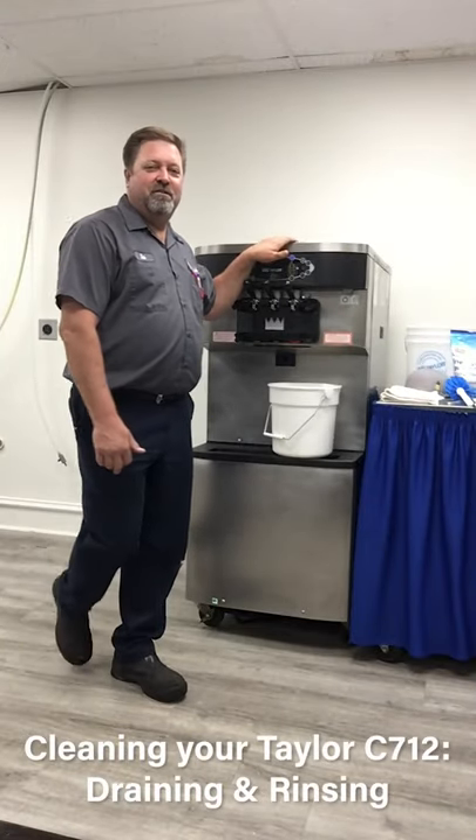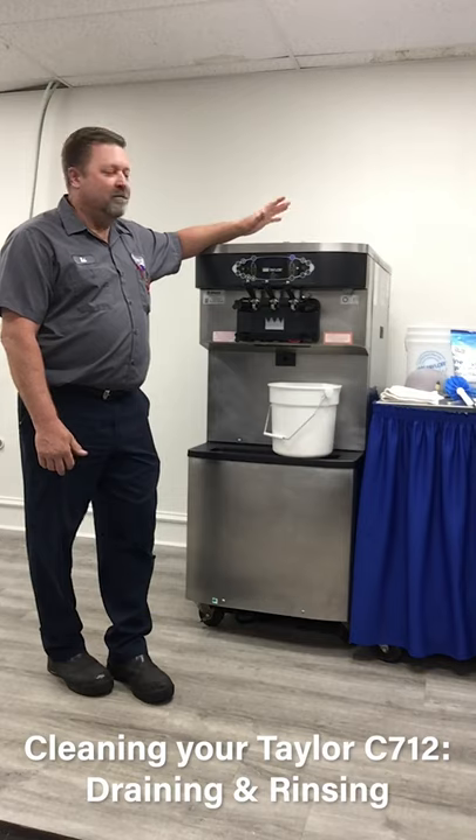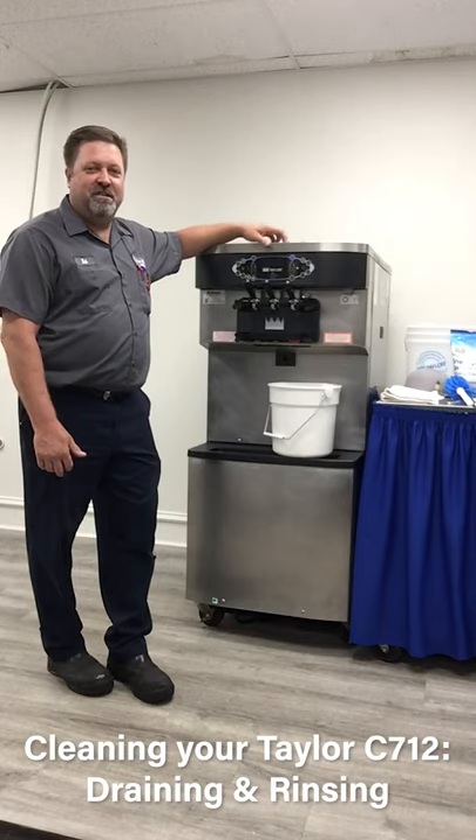Hi, I'm Rob from Midwest Equipment, and today we're going to go over the process of how to clean, disassemble, reassemble, and lube everything — put this machine back together to C712 spec.